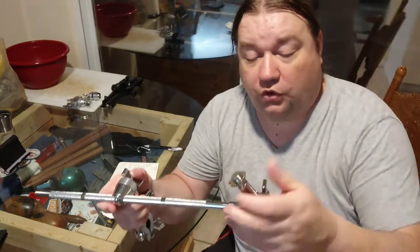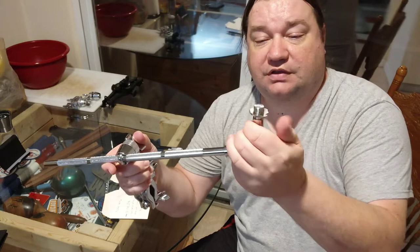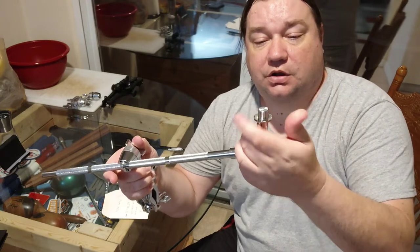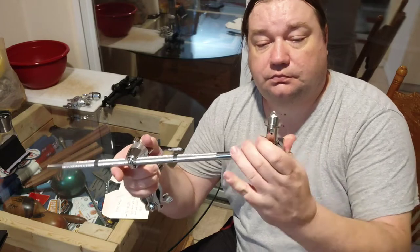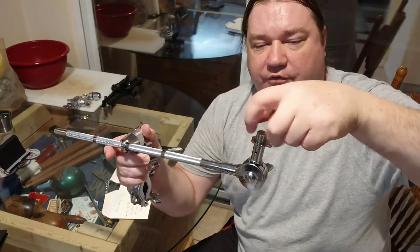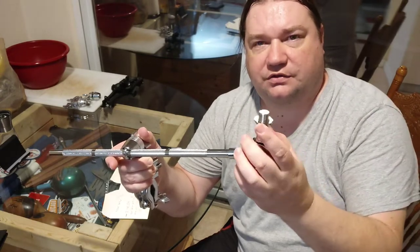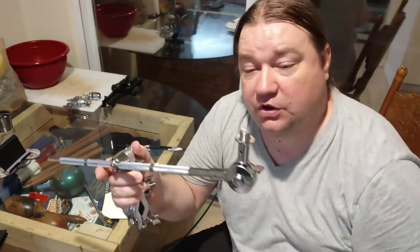This holds a microphone. It has universal threads compatible with all microphones — it will thread right on. You thread your microphone mount on there and it has a tightening mechanism so you can tighten it up just like a regular microphone stand.